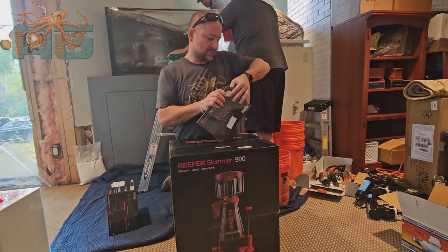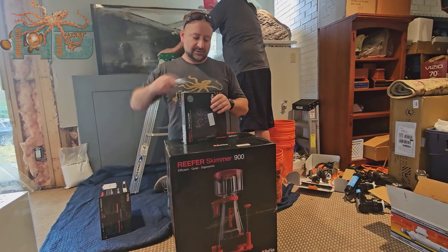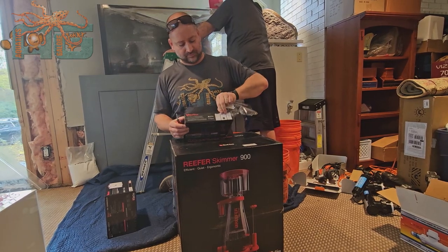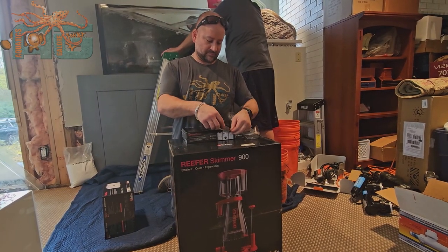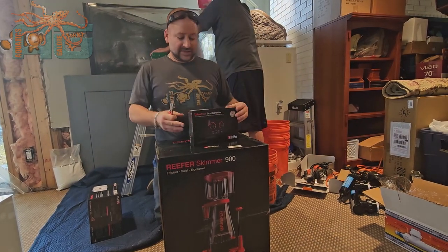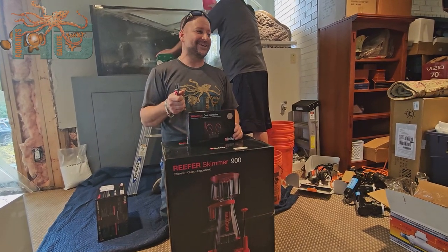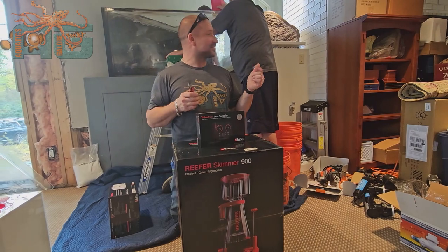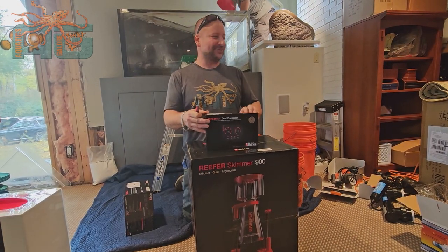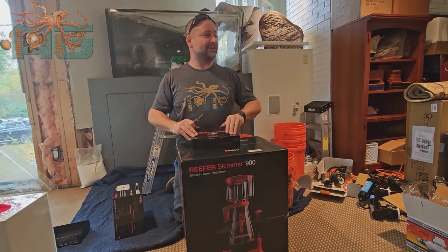I'm going to open it up and show you what it looks like — it would be easier to use my knife to do that. And where we're doing this install, the old skimmer they had is actually Red Sea. We should probably do a video of that and pull up the old style versus the new style. So this is the controller — we're going to go through it real quick and then compare the old skimmer to the new skimmer.